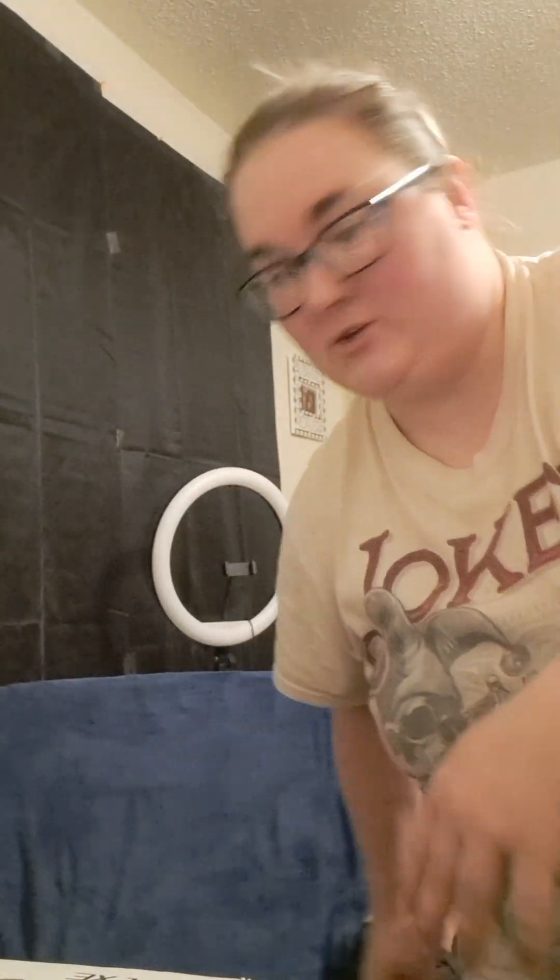Hey guys, welcome back to another video with Hey It's Anna. Let me get my chair going. I want to do a miniature unboxing real quick before I do this because I'm currently in the middle of a project in the kitchen and it involves another kitchen tool. Mind my background, I'm in the middle of putting away laundry too, so I've got a lot going on.